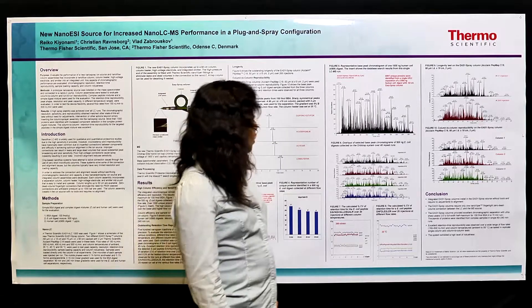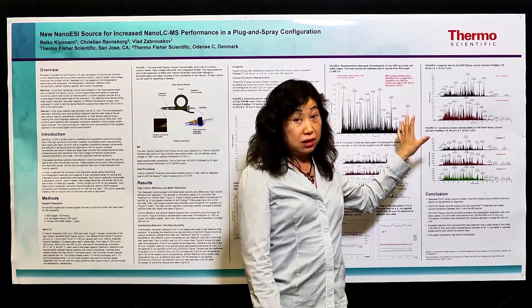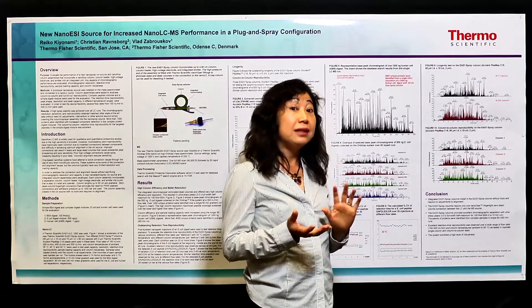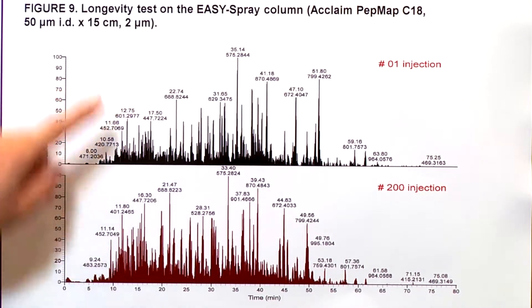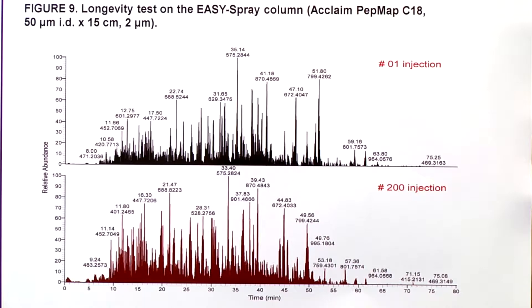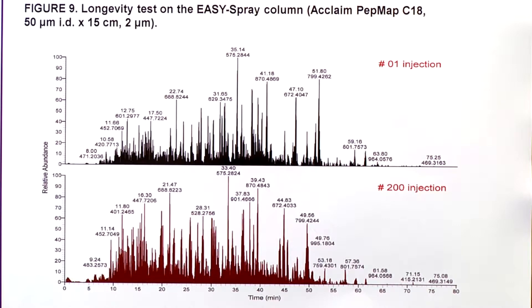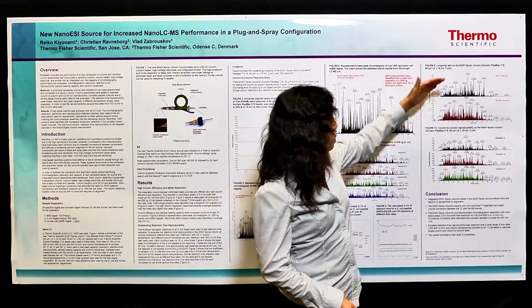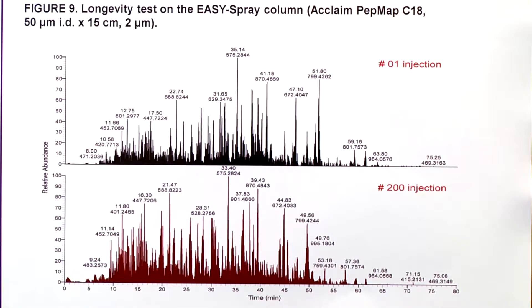In addition to all these features, the new Easy Spray column is very robust. To test the lifetime of the column, we did a long-term running test. The result shows on the top the first injection on one column, and the lower part shows the elution profile after 200 injections of E. coli digest sample. Each run is about 90 minutes, so this is a very long time over 200 injections. The column efficiency remains the same — very high — and the elution profile is the same too after 200 injections.